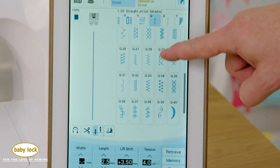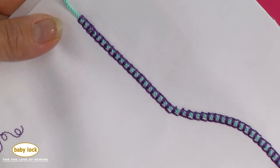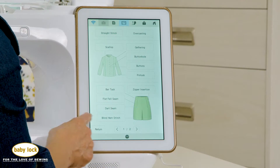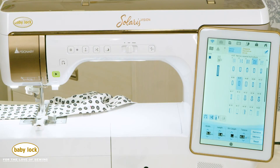Add texture and dimension to your projects when you add cording to stitches for a truly custom look. Bring your creative visions to life — visit your local BabyLock retailer and ask them to show you these features and more.